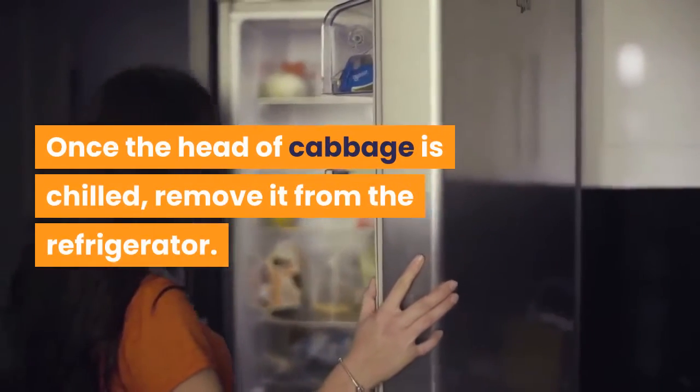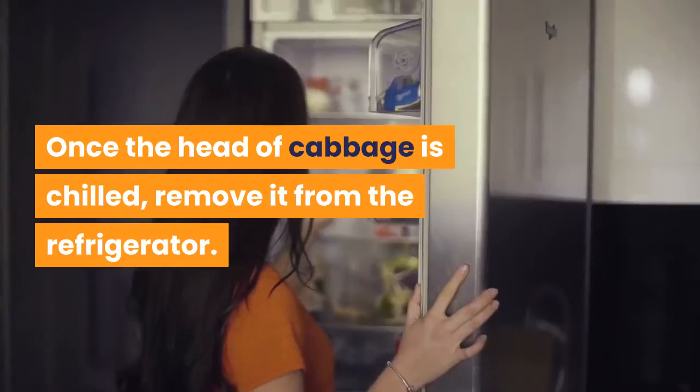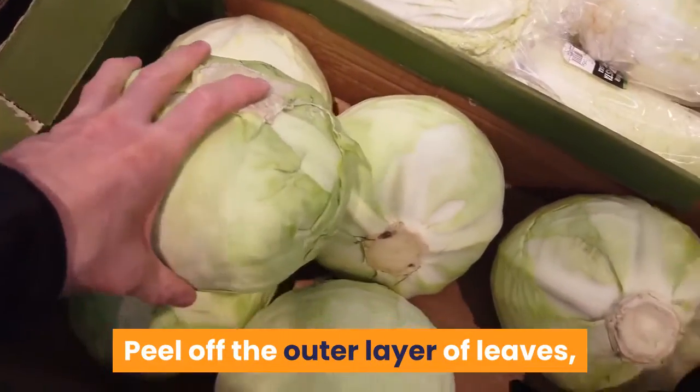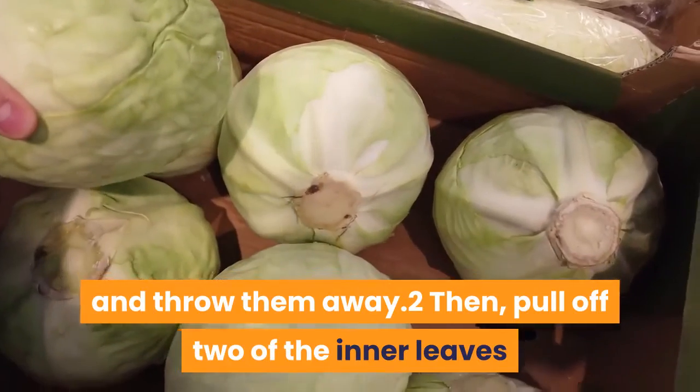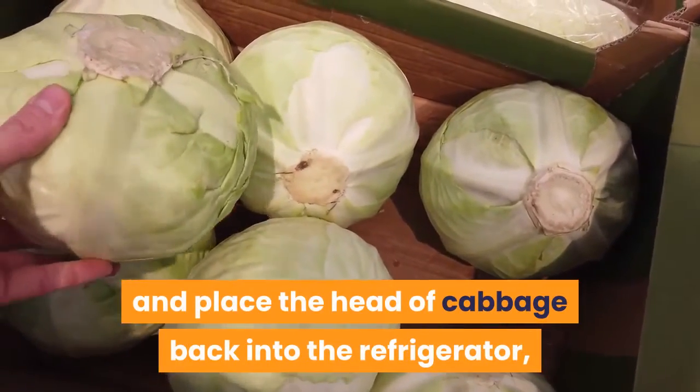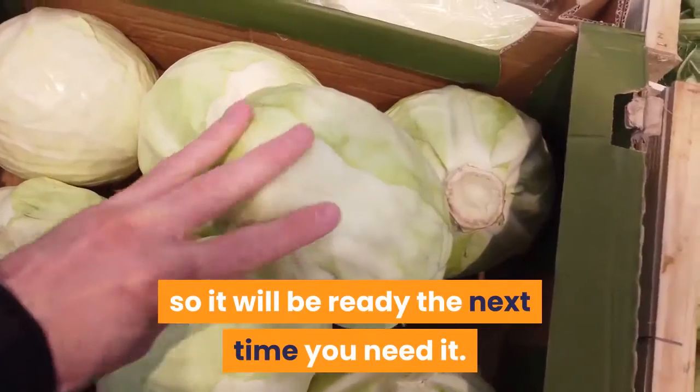Once the head of cabbage is chilled, remove it from the refrigerator. Peel off the outer layer of leaves and throw them away. Then pull off two of the inner leaves and place the head of cabbage back into the refrigerator, so it will be ready the next time you need it.